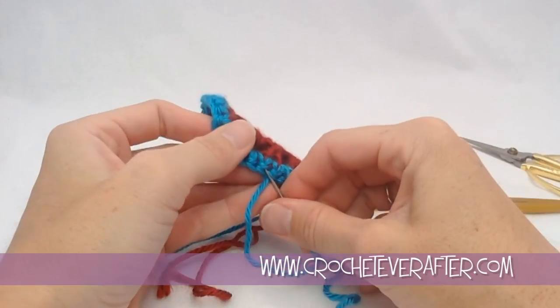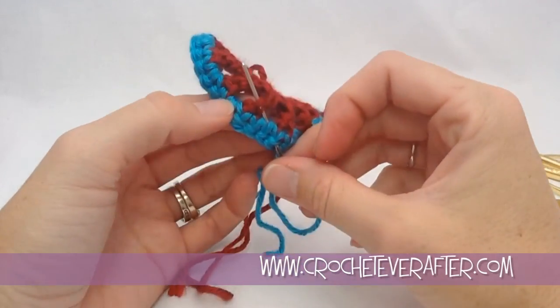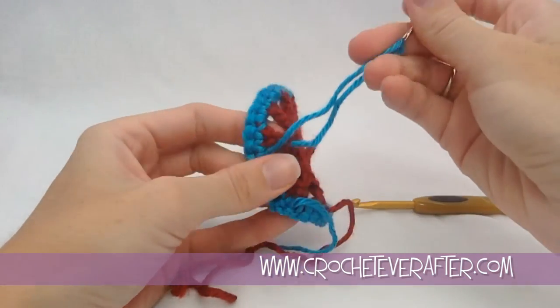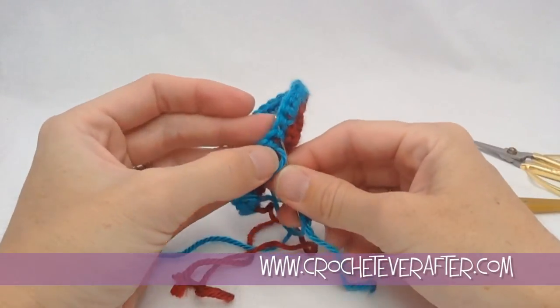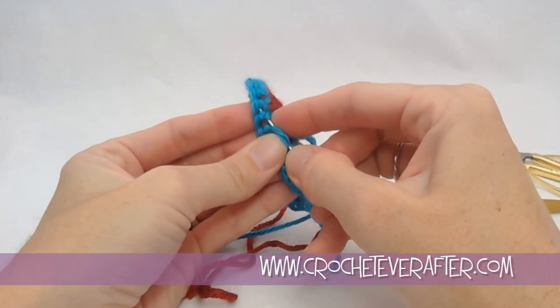If this is going to be a dual-sided project — like a shawl or a scarf with a bunch of circles put together — then you're going to want to take a lot of time weaving in the end. That's definitely not visible from either side. You can see I'm not coming through the chain stitch up here, because that's visible from the front, so I'm sticking to these stitches down over here.